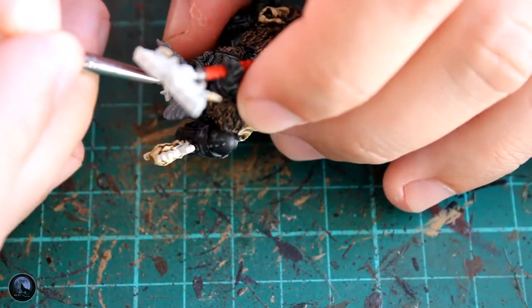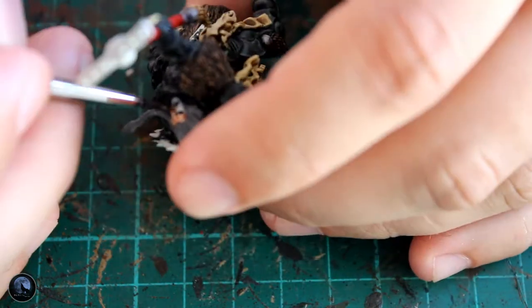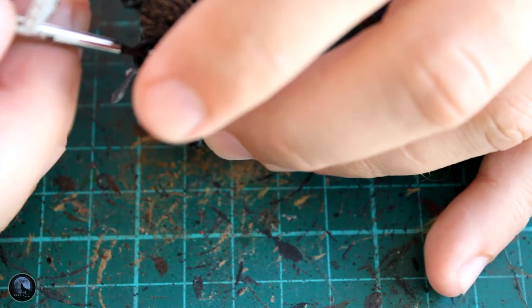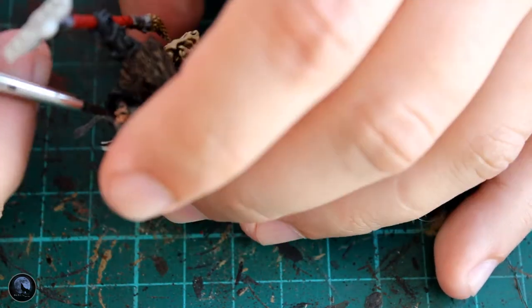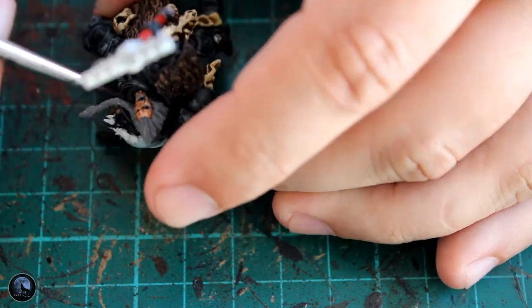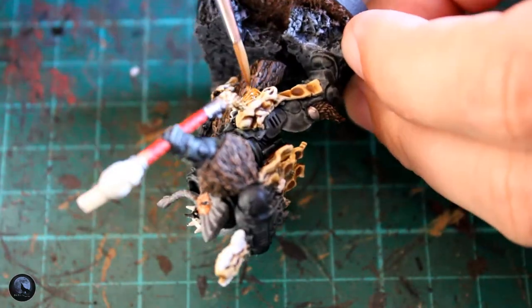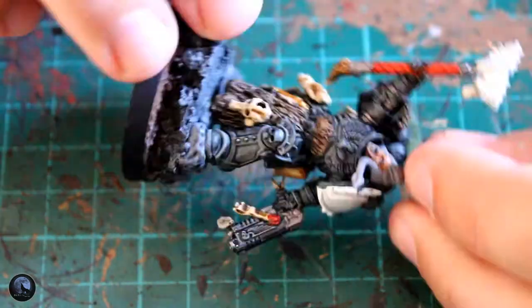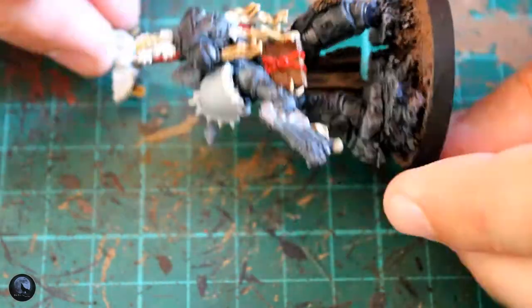Stick a little bit of skin flesh down — in this instance I've used Contrast Guilliman Flesh — and just pop this all over the actual face itself. You'll see that the black around the eyes really makes them stand out. If you just do a white line with a black iris, it sometimes blends into the flesh a little bit too much. But with this method you've got the black outline as well, and I think it looks quite cool.